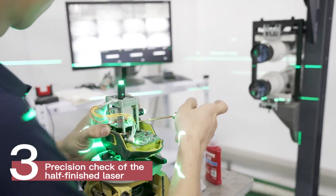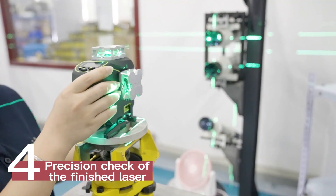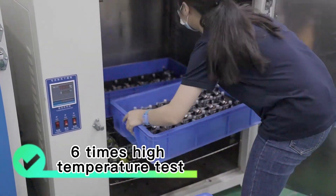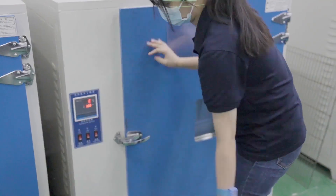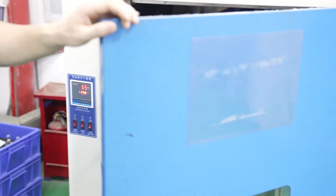Fourth, precision check of the finished laser. Six high temperature tests are applied to each laser, from the LD to the final laser, to ensure full stress release for maximum stability.